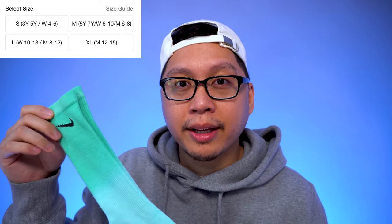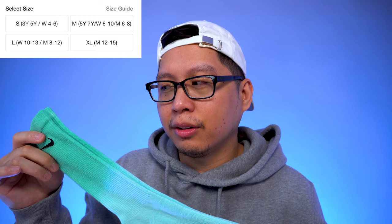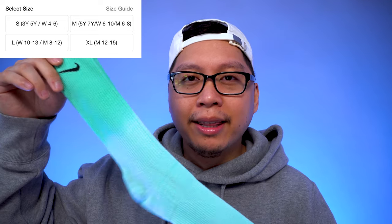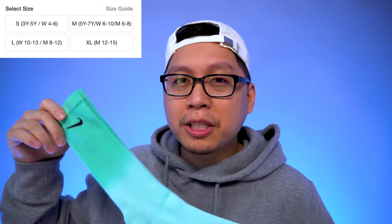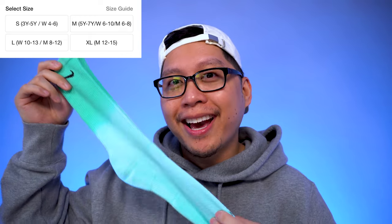It's really easy to go online and figure out your size, because the likelihood of the sock fitting is very high. Socks are not the hardest thing to size — you put them on, they either fit or they don't. If you're on the fence and your size is sold out, you could buy a bigger sock, though it might ride a little higher on your leg. A bigger sock is still better than one that's too small.